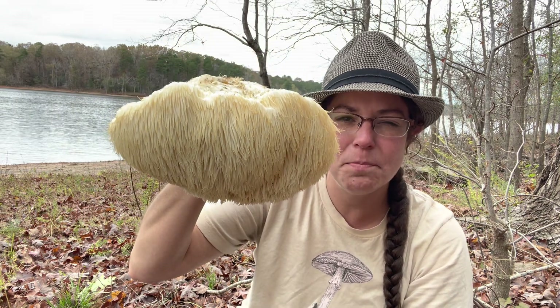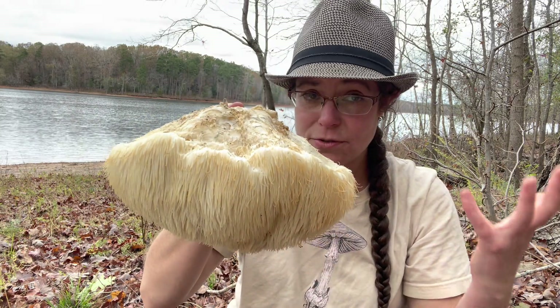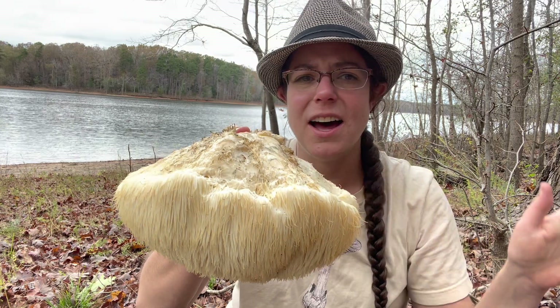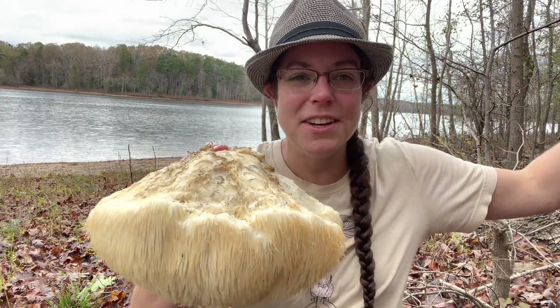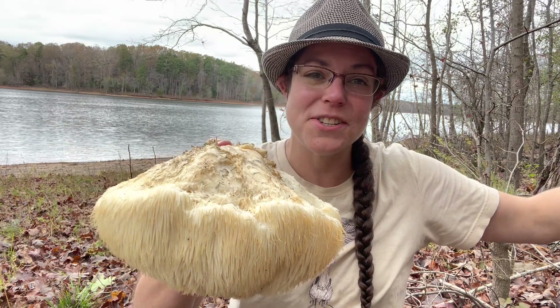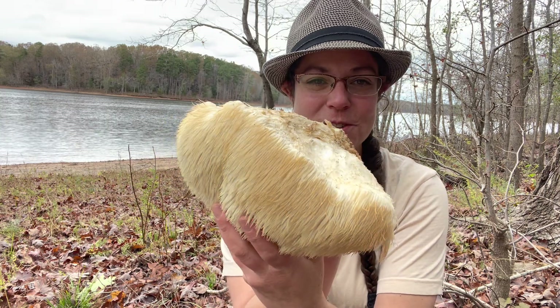Lion's mane is a beautiful wild mushroom to find. It grows from the side of trees, and so unlike a lot of mushroom hunting adventures, looking for lion's mane means looking up into the oak branches to see if one of these has popped out of the side of a trunk.